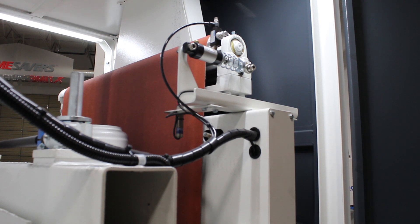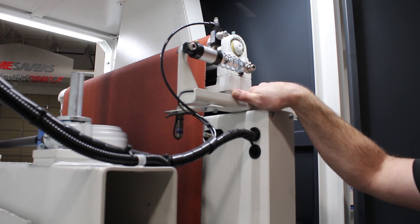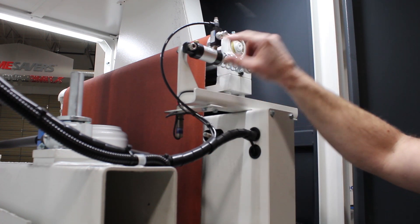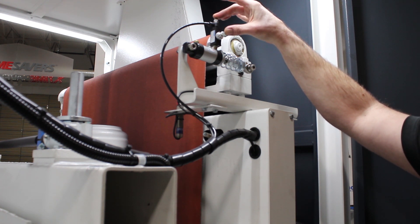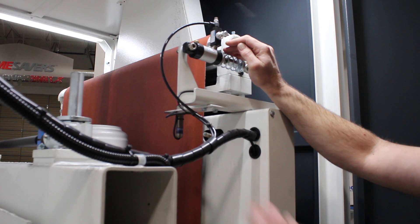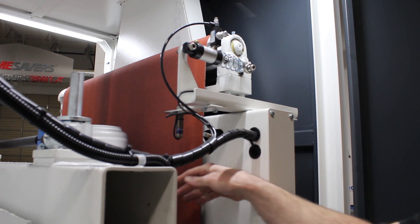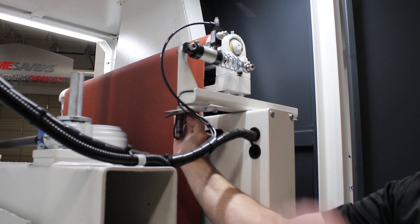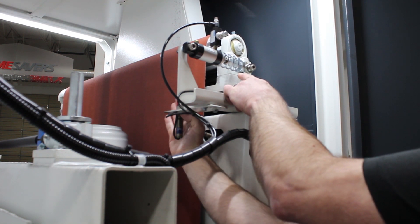Here at the back of the machine — the inboard or motor side — you'll find our tracking bracket. Typically we have three components mounted on it: the photoeyes themselves (the emitter and the receiver), our tracking cylinder, and some flow control valves. We have two needle valves here — one controls the air going to the tracking cylinder and the other is for the exhaust. What I'd like to do here is use my hand to simulate the abrasive belt so you can watch the action of the tracking cylinder. As we simulate the abrasive belt coming through the photoeyes, we block that beam, and you can see that the tracking cylinder is shifting that idler roll, which helps steer the abrasive belt on the head.